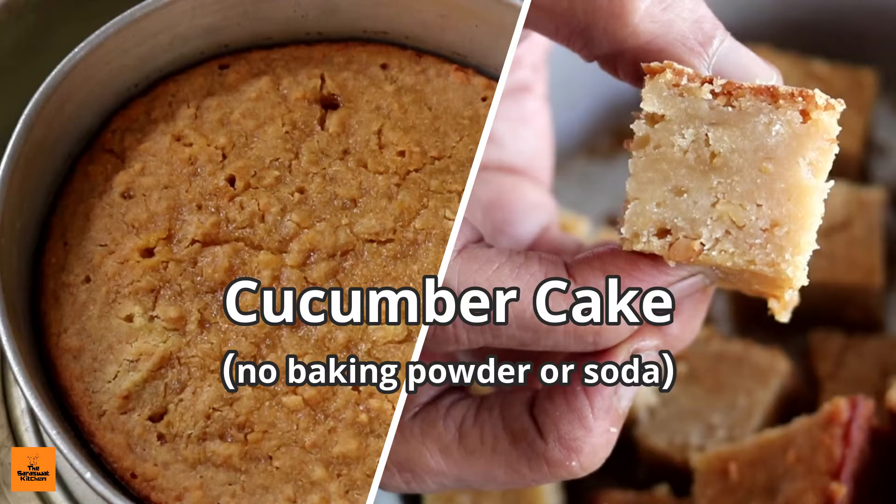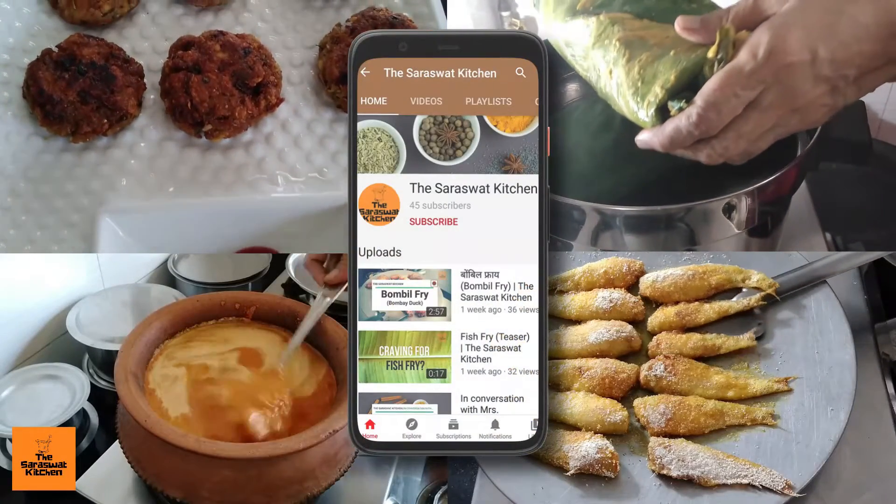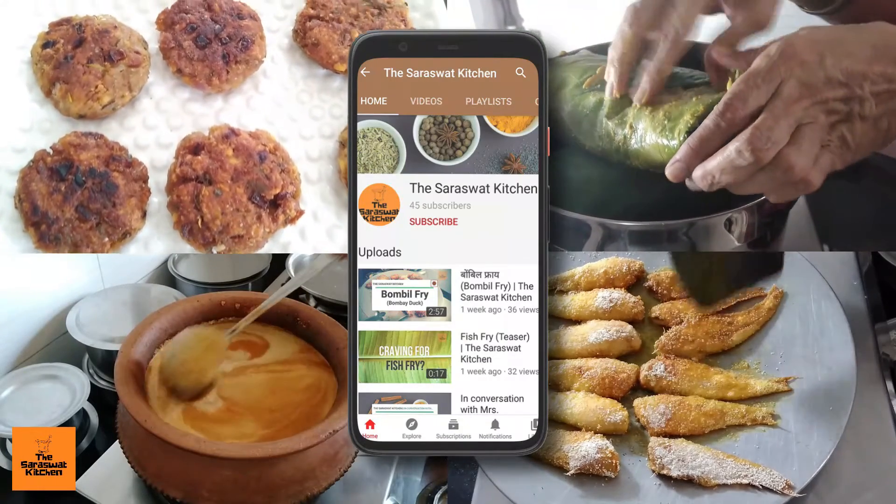Welcome to another delicious recipe from the Saraswat Kitchen. For more such delicious recipes, subscribe to this channel and don't forget to click the bell icon to receive the latest updates.